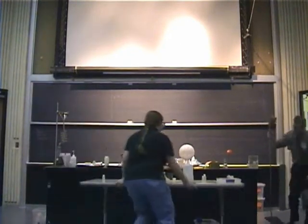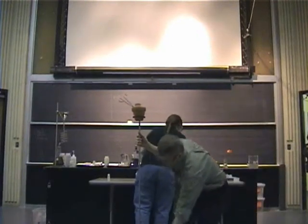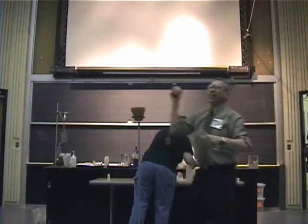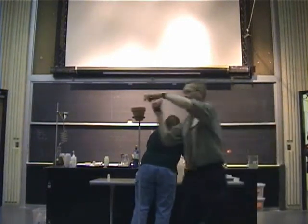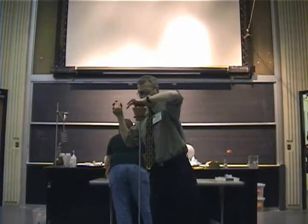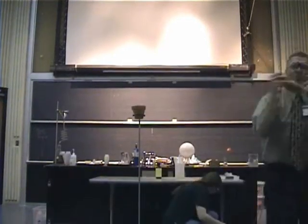One of my favorite chemical reactions — I seem to like the ones that give off a lot of energy. So here I have a mixture of iron oxide and aluminum, commonly called thermite.